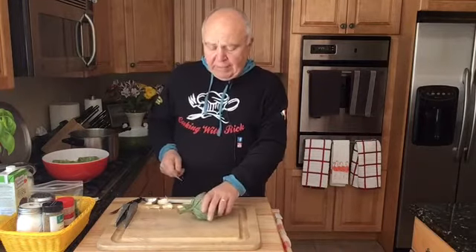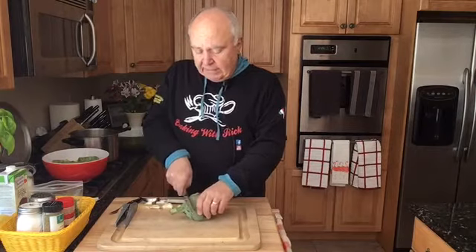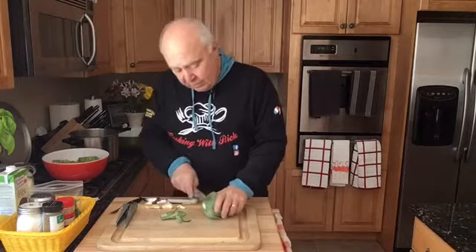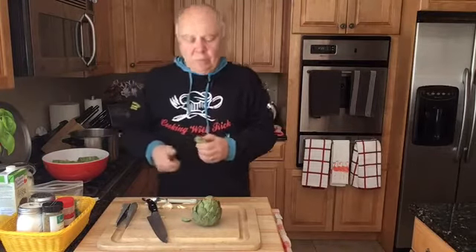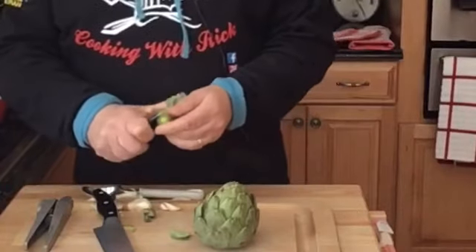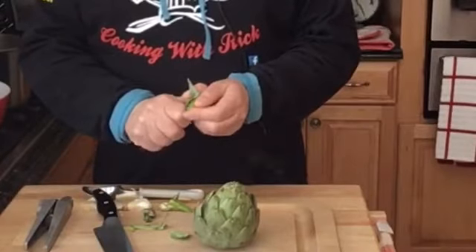He was doing artichokes this one day and he showed me. He said, 'What you want to do is trim this piece off here.' First thing, just cut this stem off, and then make sure it's flat on the bottom. Then you take the stem — we eat everything, so you want to trim that part and just kind of peel it, cut it — removing the tough outer stuff.